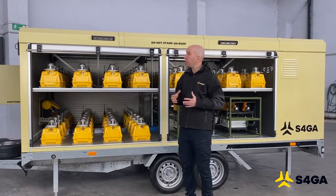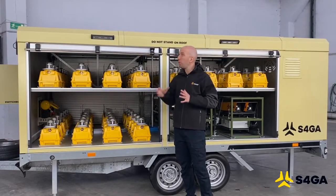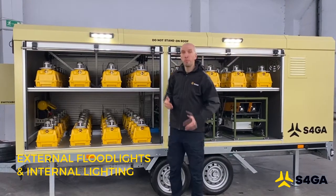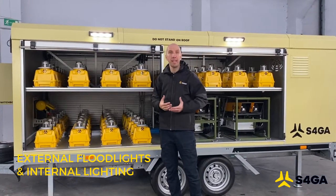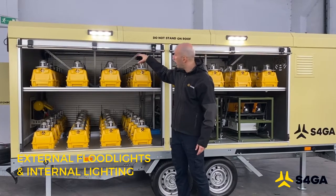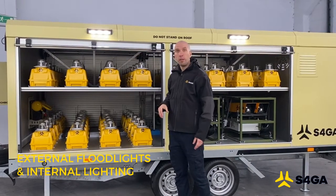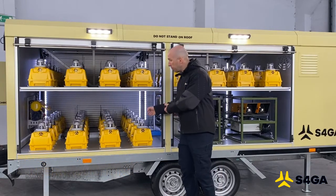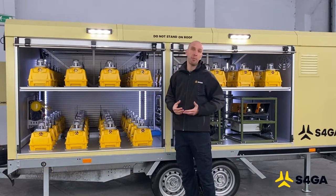The trailer is also equipped with two types of illumination. One type consists of the two floodlights that allow personnel to work with equipment during the dark time of day. The second type is internal illumination, which helps airport personnel to deploy and collect the lights during the dark time of day.